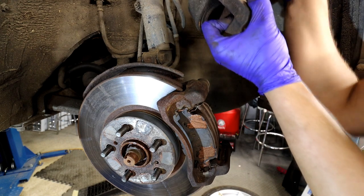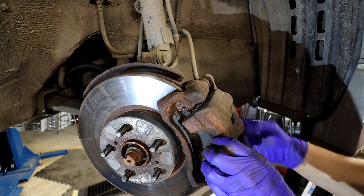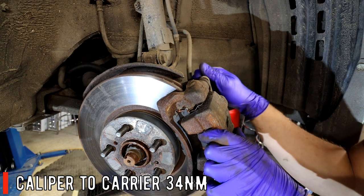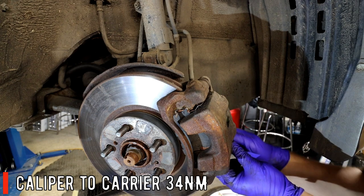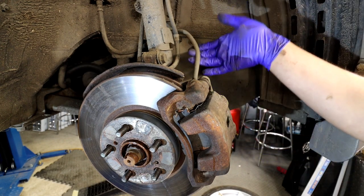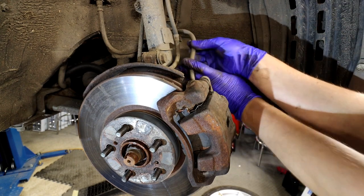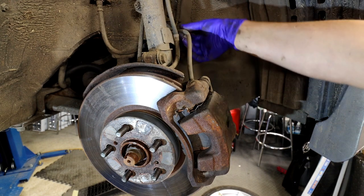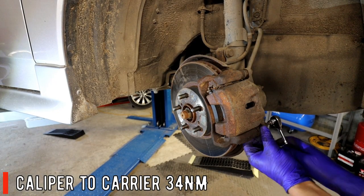Slide the caliper back on there and get the bolts in - the 14mm original bolt, start it by hand. Do them up and the torque settings will be in the description below. Also make sure your brake hose is routed correctly and not twisted, because twisting the caliper too many times stresses the hose and can cause brake system failure and MOT failure. Make sure the brake hose is nice and straight.